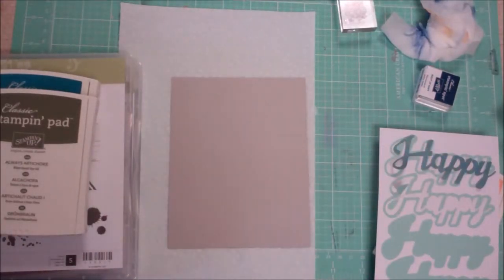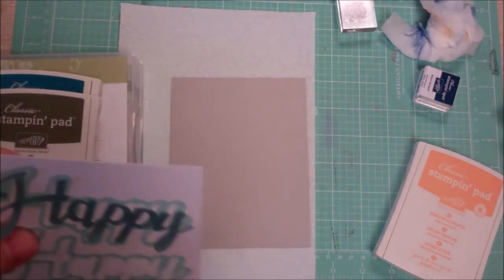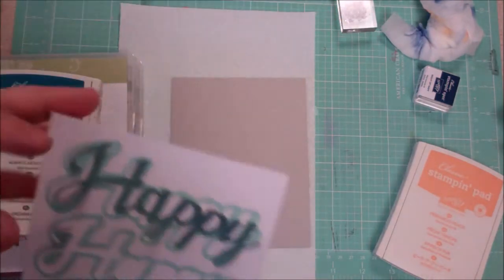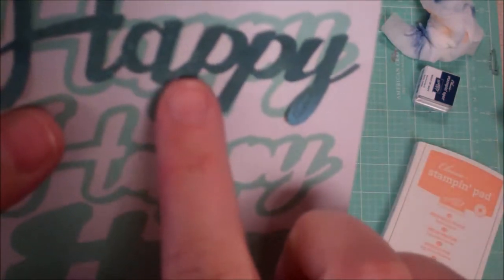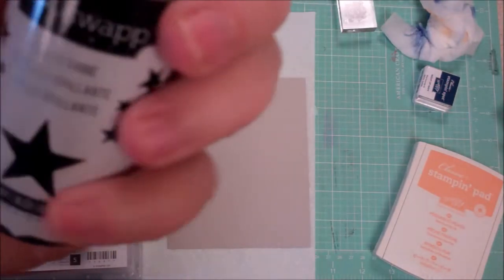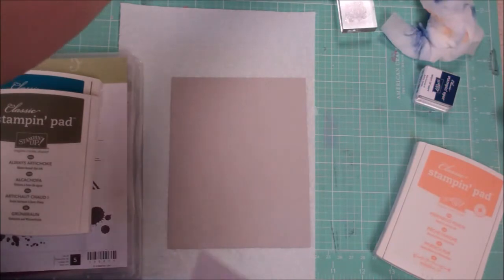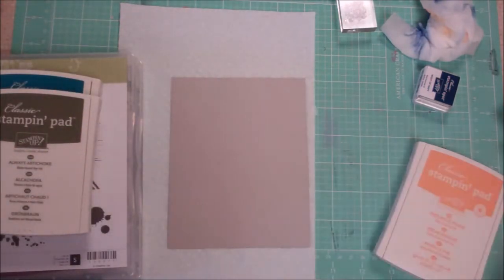Hey guys, Cynthia Maynard here. I was playing around with my May 2016 Paper Pumpkin kit still. I still have lots of stuff left. I had done some spray inking on another card that I'll be showing you in a while, but I have this leftover 'Happy' which is sprayed. I used a Heidi Swapp metallic navy color that kind of went with the Night of Navy that comes in your kit, so I needed a card to go with it. I thought, well, Father's Day is coming up so I'll go ahead and make one of those.